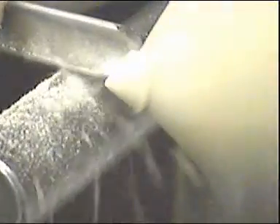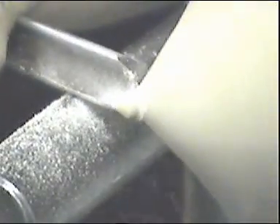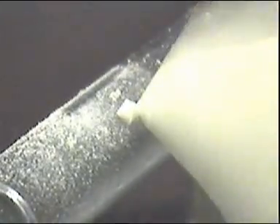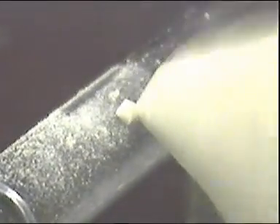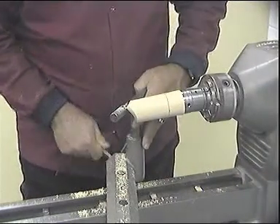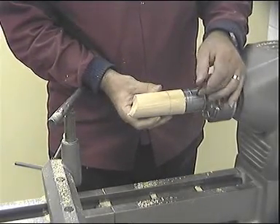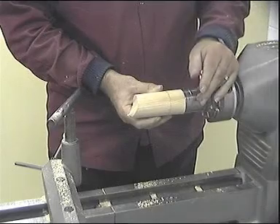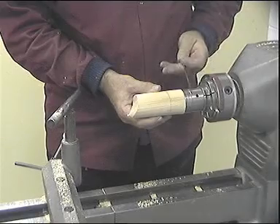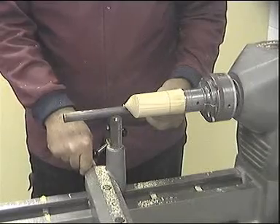Form a small finger, turn the lathe off, move the tailstock out of the way and reposition the wobble chuck to align the centre marks. Bring the tool rest back, ready to turn the next section.